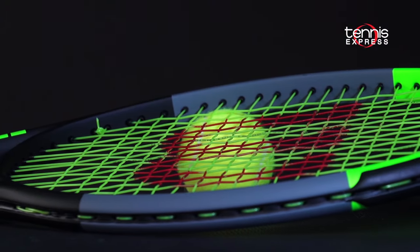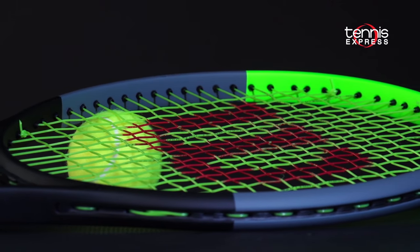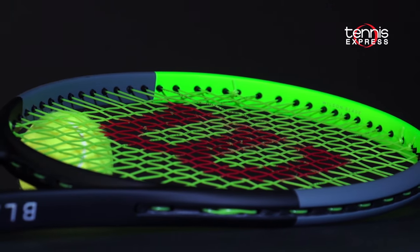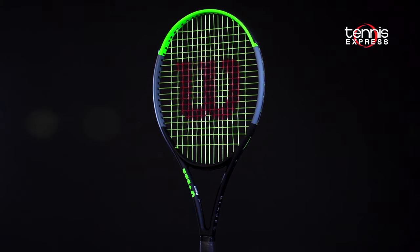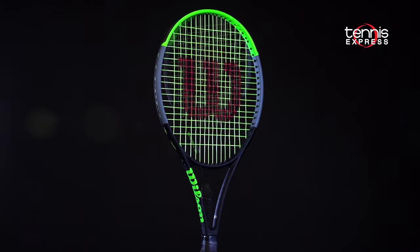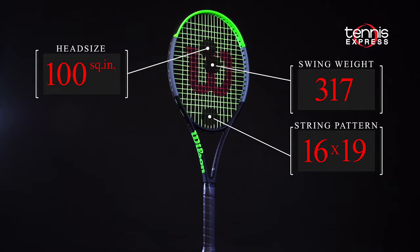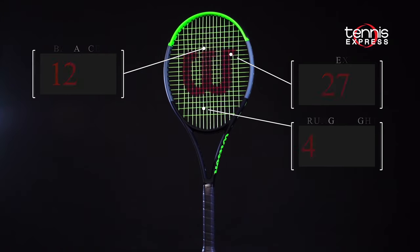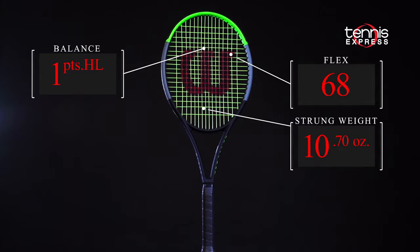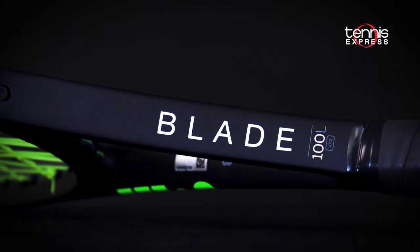Wilson has also tightened up the spec variation so the rackets are more consistently similar. The Blade 100L should offer a bit more power and forgiveness than the 98's due to its thicker 22mm beam and slightly larger 100 square inch head. With this generation, the top of the handle beam is tapered to help two-handed backhand players get a more comfortable grip. With a strung weight of 10.7 ounces, the Blade 100L should be an excellent addition to one of the most controlled racket families around. Let's see what Jeanne and Chris thought of the new Wilson Blade 100L.